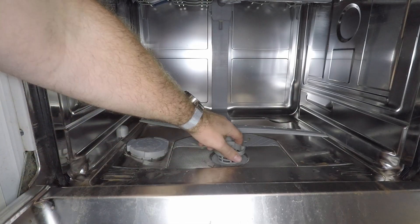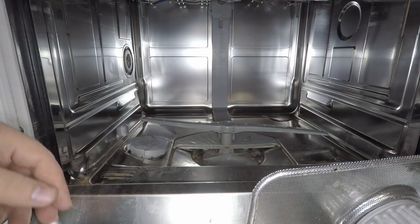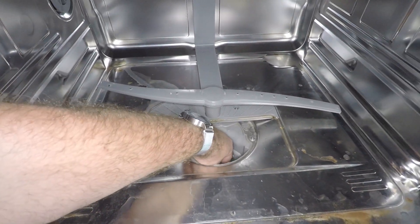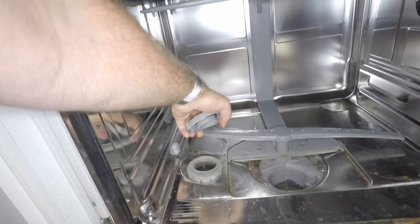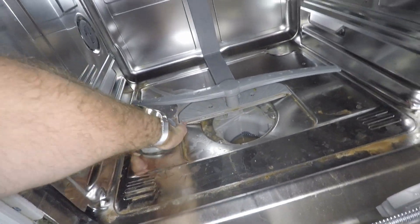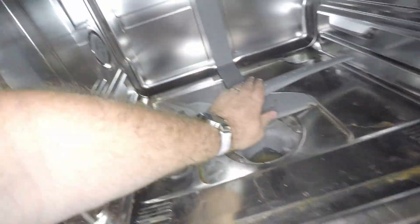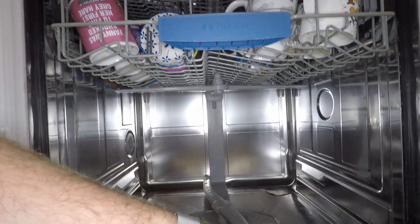Just a couple of things to check before you go pulling everything apart. Obviously check the drain filter and make sure there's nothing blocked up in here — just be careful because there may be broken glass down in there. Also check the other areas for any blockages. Down the back there is the dryer fan outlet, so make sure that's not blocked up.